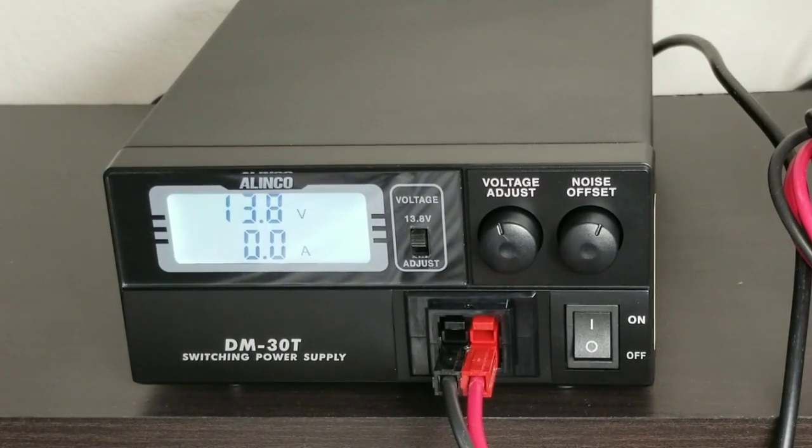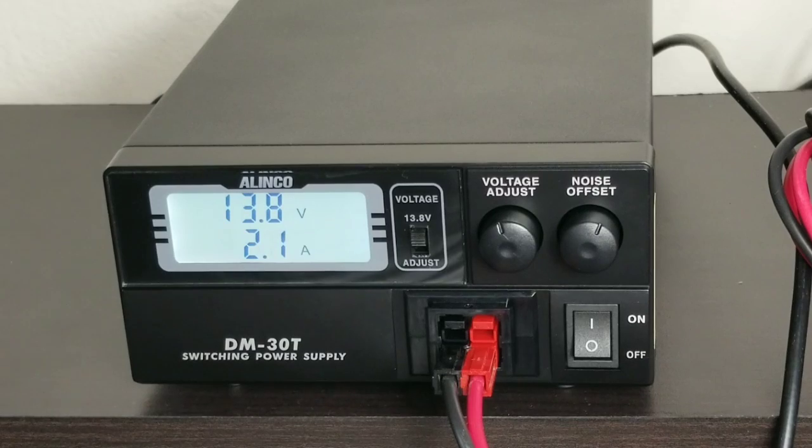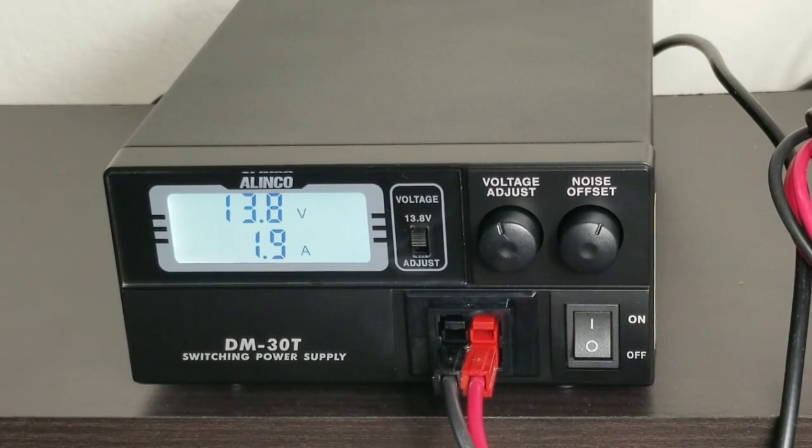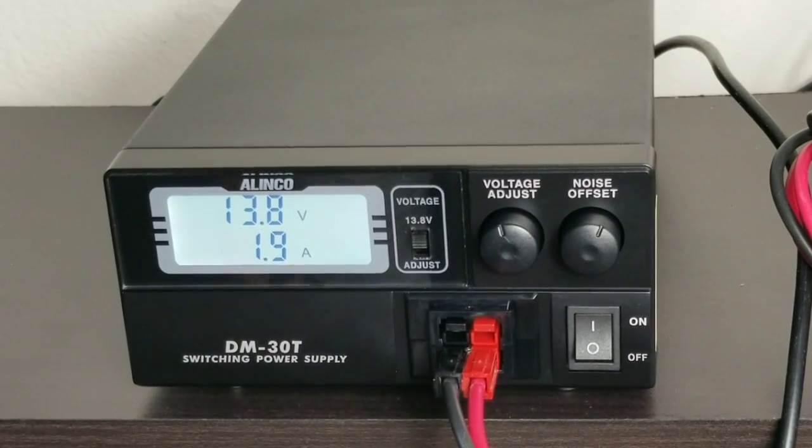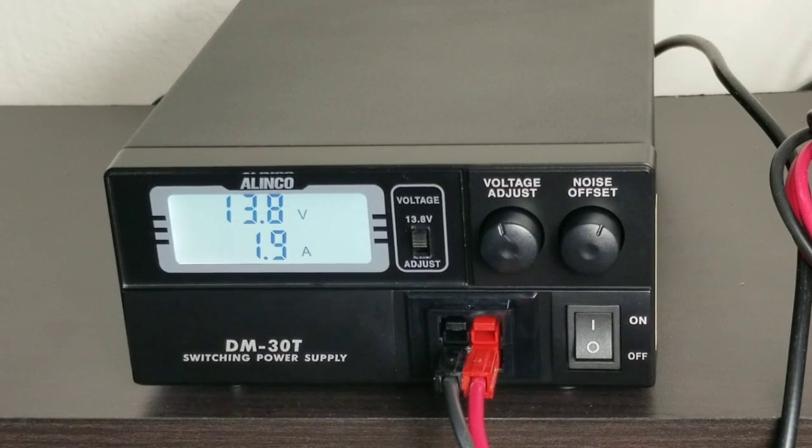On reception I'm getting 1.9 amps. Let's try to transmit. At 50 watts, let's see how it performs — all right, 18 amps.